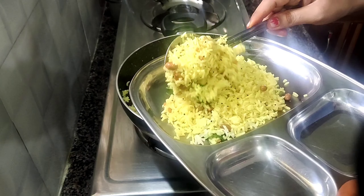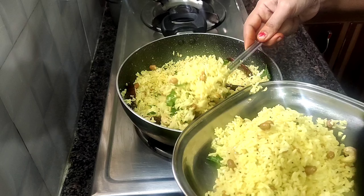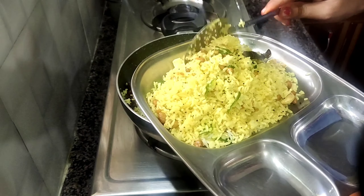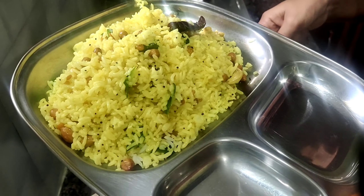Let's prepare the lemon rice. We will add a good taste of lemon rice.